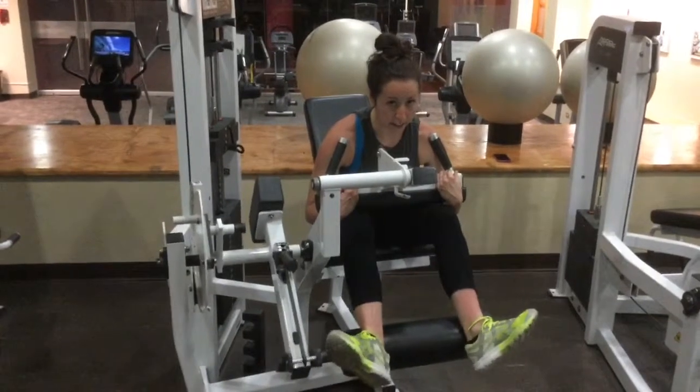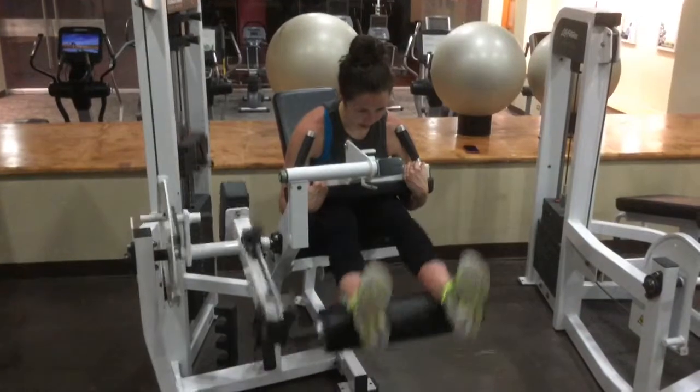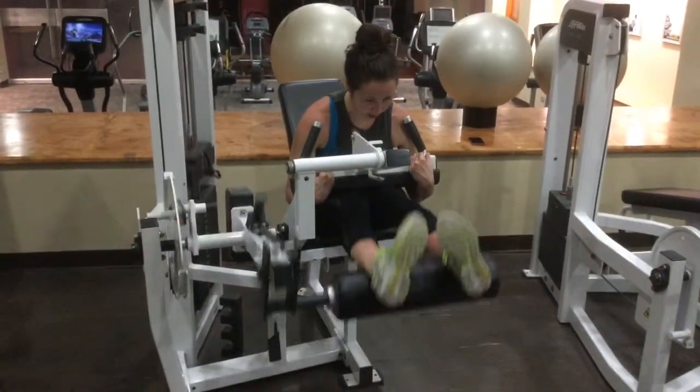You can also turn your feet out a little bit — works a different part of your neck string. Or you can turn them in a little bit.